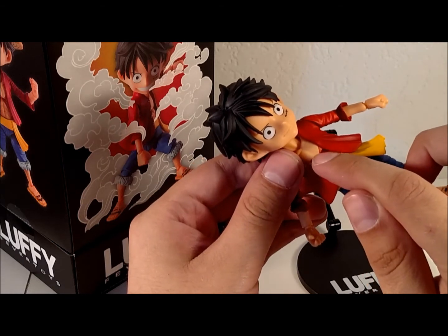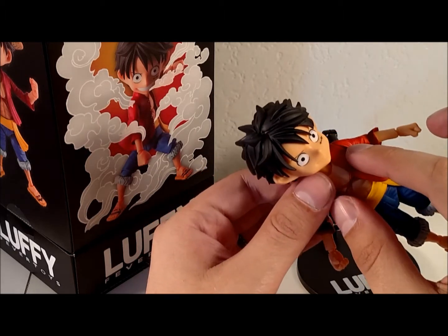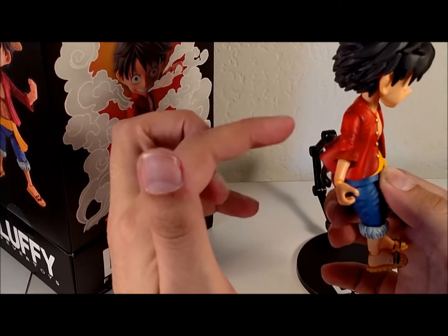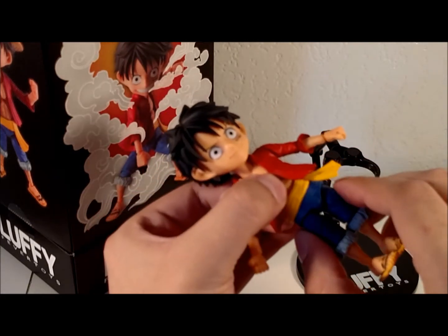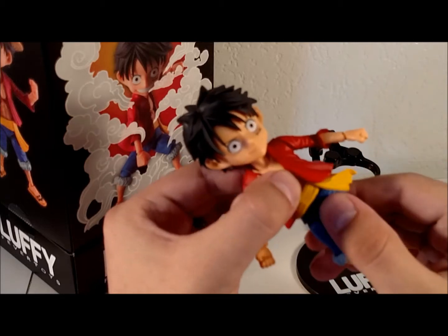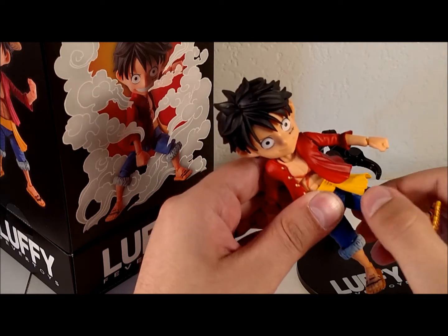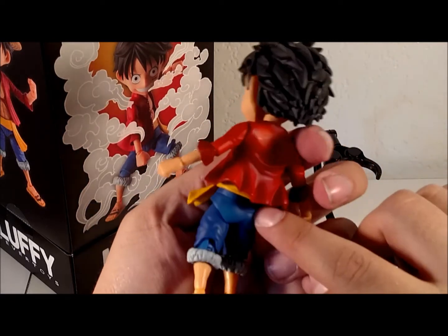The torso is actually double ball jointed, though the ball joint isn't that great — the main issue is that the sculpt really limits the range. You can go about that far back and forward using both the double ball joint at the ab and the ball joint at the waist. The waist can also rotate, and the sash is a freestanding piece so it can rotate along with it. Hips are similar to an SH Figuarts — a drop-down hip gives you outward mobility, thigh rotation, rotation up, and forward, though not really anything back because of the sculpt of the pants.